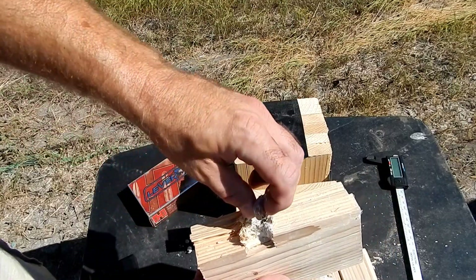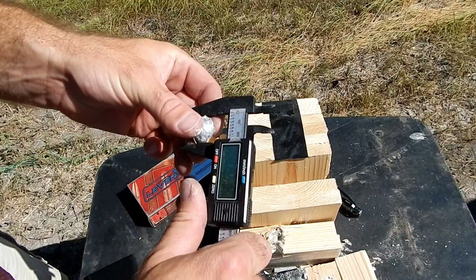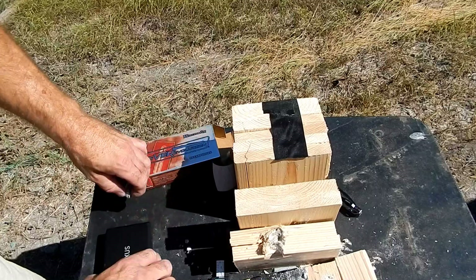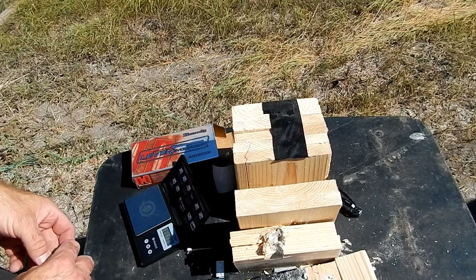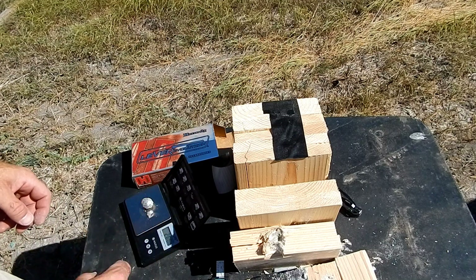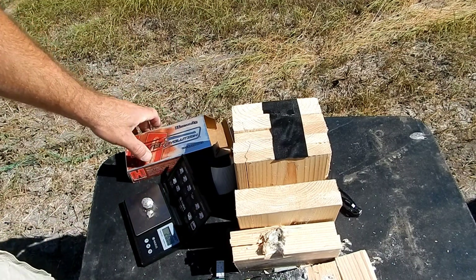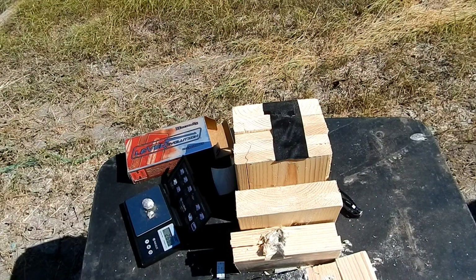Let's see what we got. This is just going to be roughing it since I don't have the right calipers. Let's see — 9.9 on the scale. I ain't cleaning it up. What we found in there: 268.4 grains, and these are 325 grain bullets. That is excellent — rock solid bullet retention.